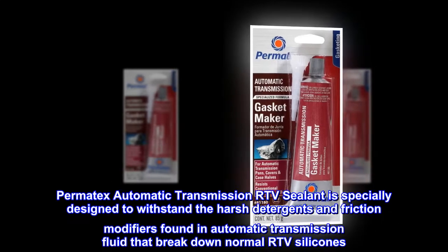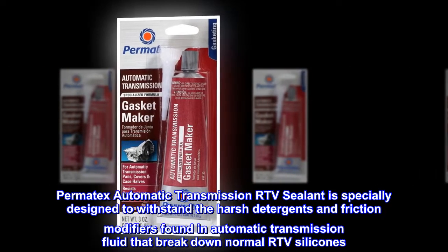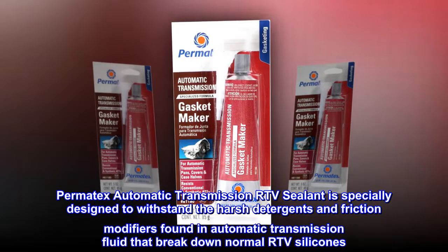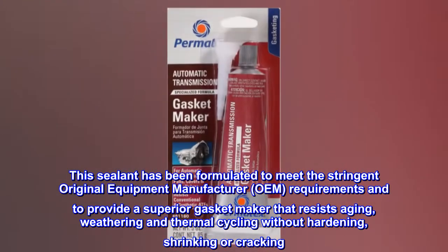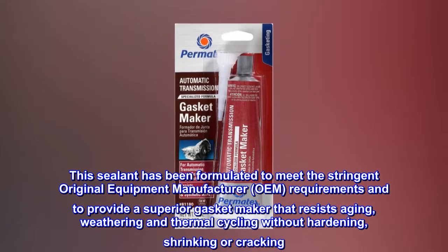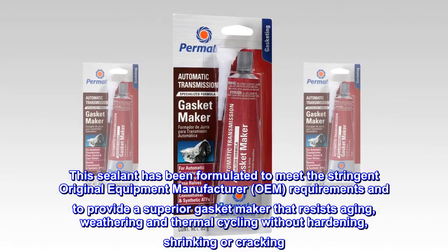Permatex Automatic Transmission RTV Sealant is specially designed to withstand the harsh detergents and friction modifiers found in automatic transmission fluid that break down normal RTV silicones. This sealant has been formulated to meet the stringent original equipment manufacturer (OEM) requirements and to provide a superior gasket maker that resists aging, weathering and thermal cycling without hardening, shrinking or cracking.